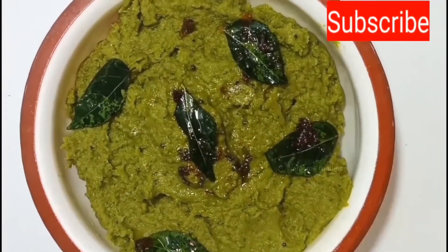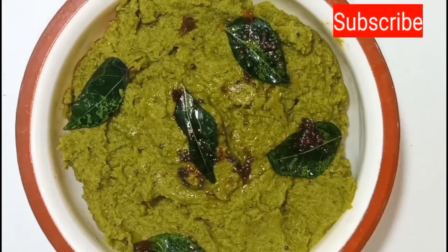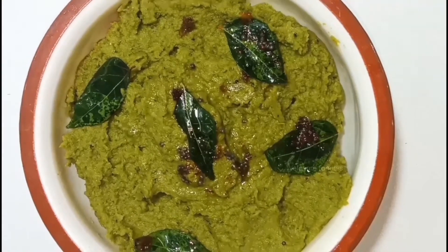Ridge gourd skin chutney is now ready! If you like this recipe, please like, share, and subscribe to our Welcome Foodies channel to get more videos. Thank you, bye!